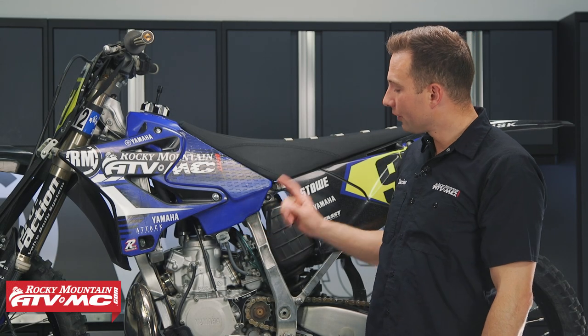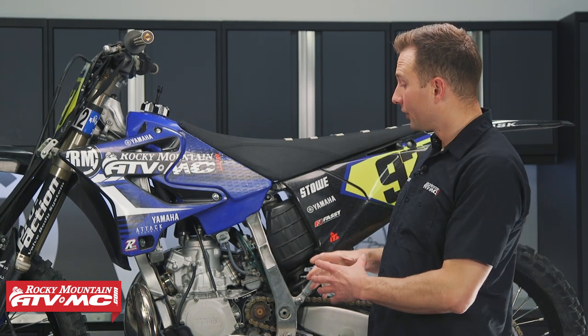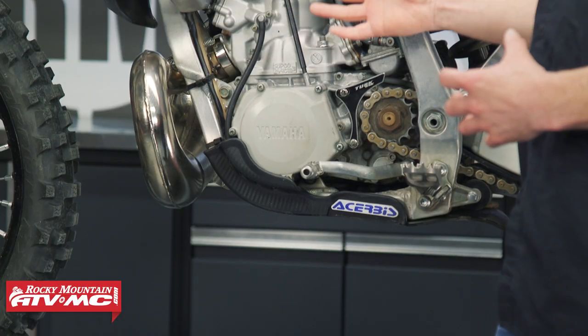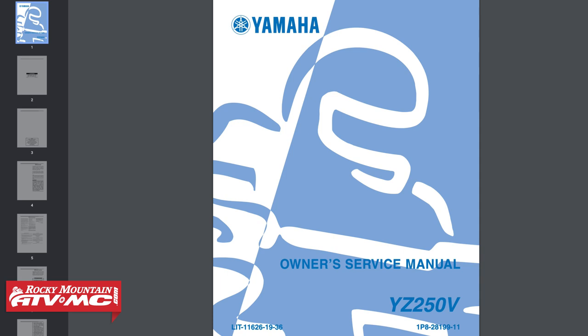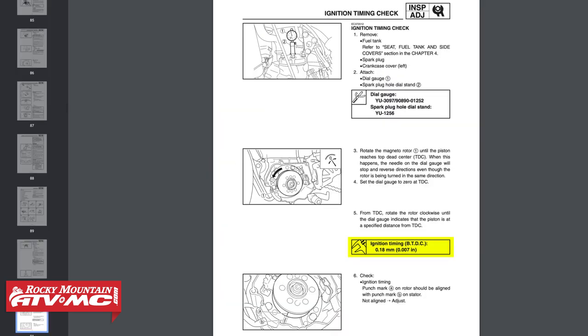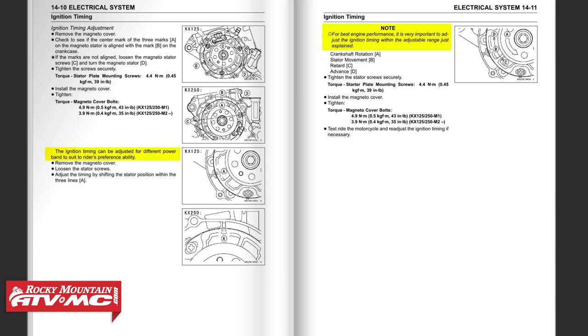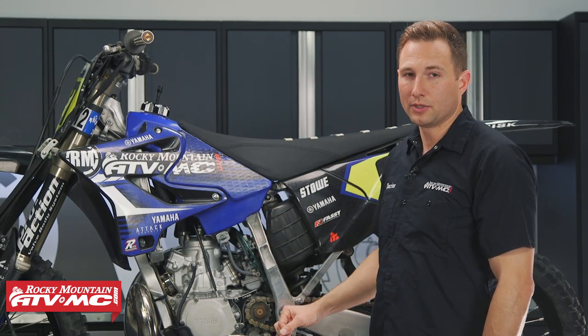Setting the ignition timing on your two-stroke dirt bike is something that often gets overlooked. Maybe you're in here doing a bottom-end rebuild, you have the stator plate off, and you just mounted it back up in its original location. The bike is obviously going to run fine, but if you want to get the best performance out of your bike, you want to set the ignition timing. With these bikes, some of them have some adjustability, and you can slightly change the power characteristics of the bike. We'll talk about that more when we're in there making the adjustments.